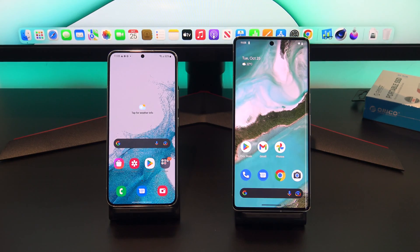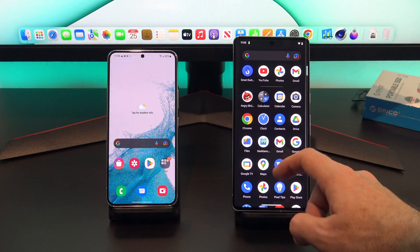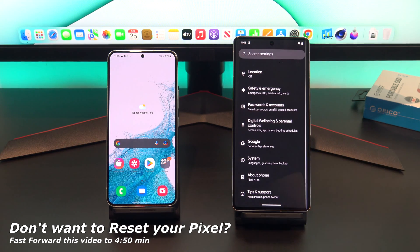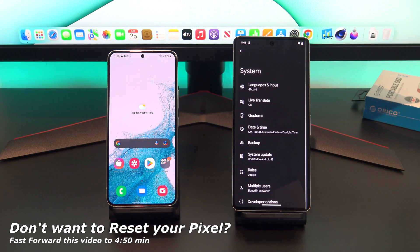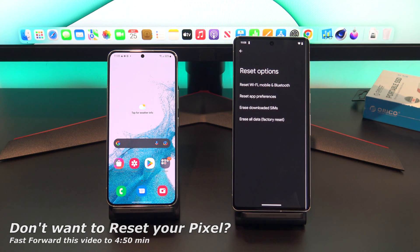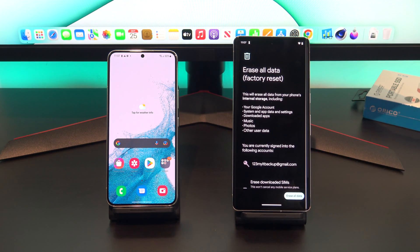Let's get started. I will factory reset this Pixel to wipe any data on it, and I will set it up exactly like it was a brand new phone. If you don't want to reset your Pixel, or if the phone is not new, then go ahead and fast forward to the 4 minute 50 mark.